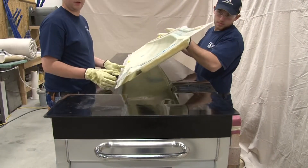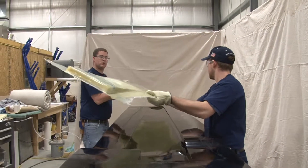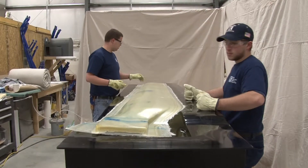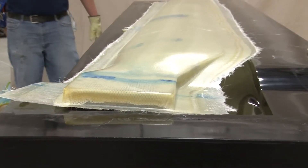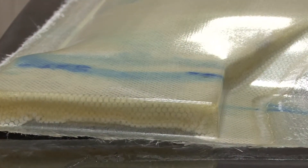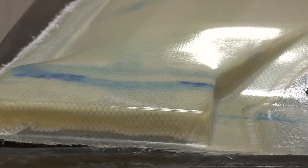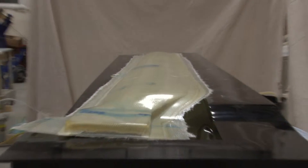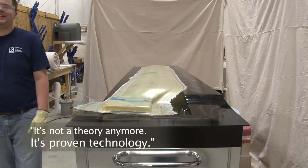There it is. We've proven that even on the most simplistic parts and hand layup, we'll produce a better part on a temperature-controlled mold than on a cold mold. What we're doing now is trying to prove the technology — that not only can we do it, but shops can apply it in their own applications with perfect success. It's not a theory anymore; it's proven technology.